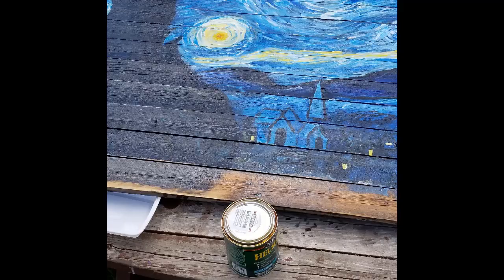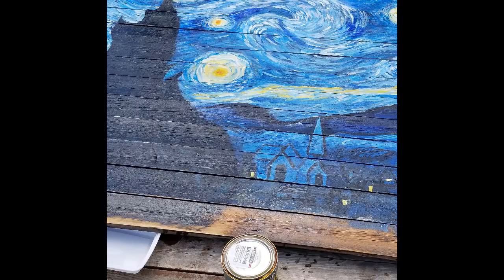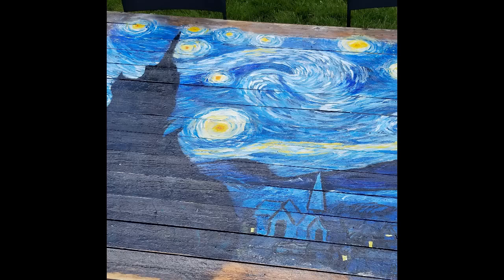I coated it really well and I'm hoping it holds up, but I'm not worried if it does fade — I expect it to. If you don't want yours to fade and this is a big project for you, I'd recommend using the outdoor paint from the get-go.